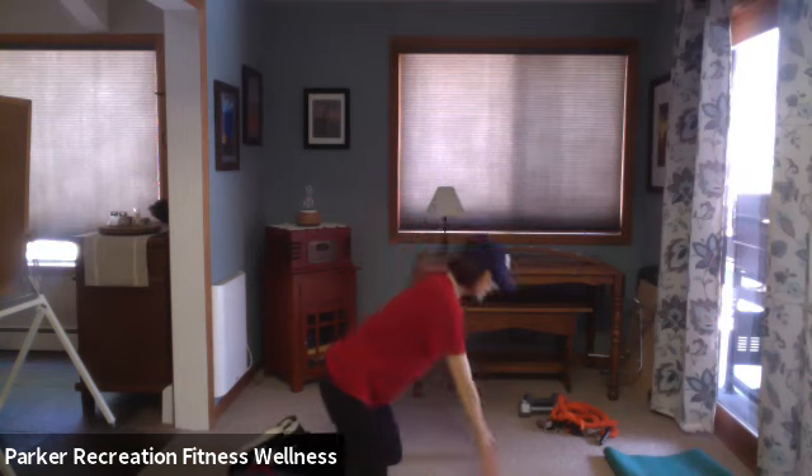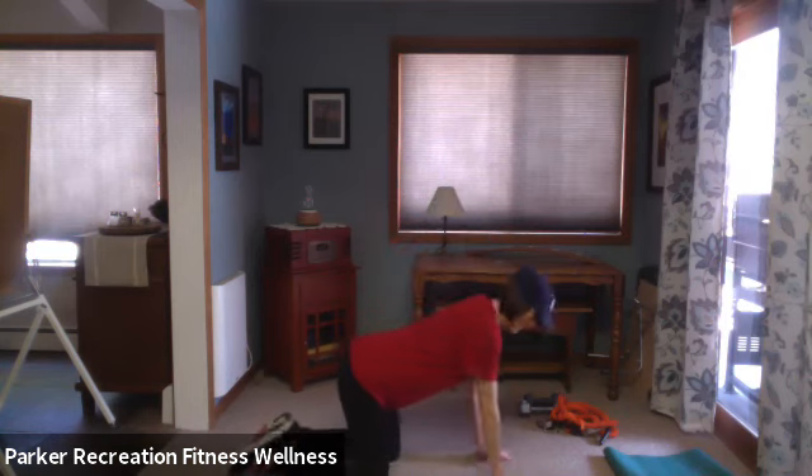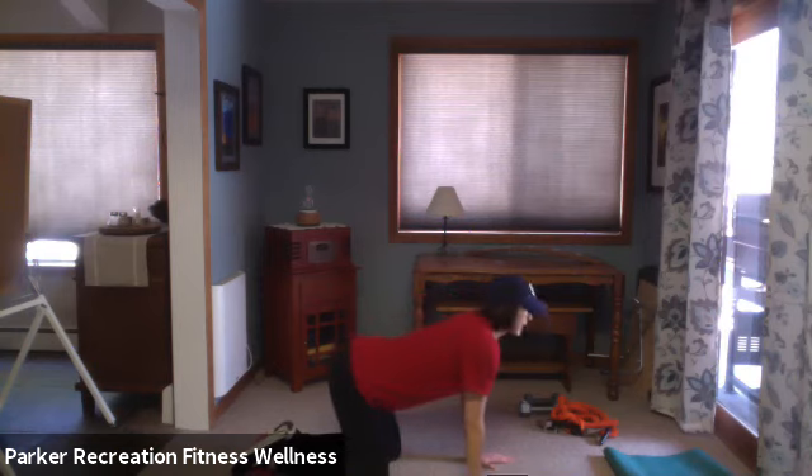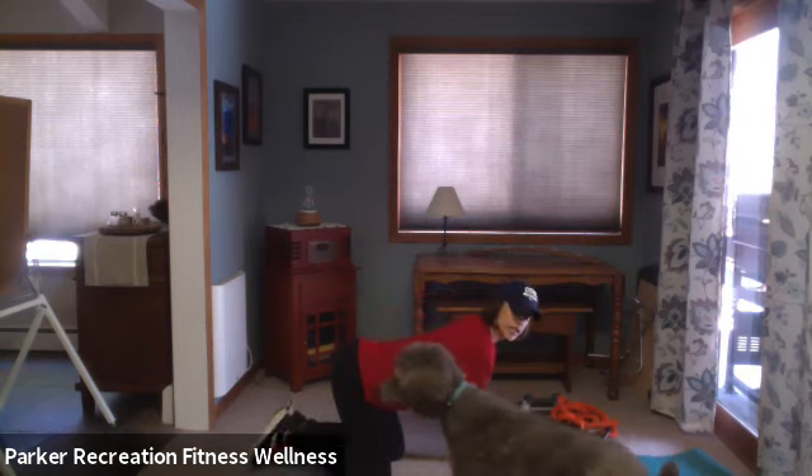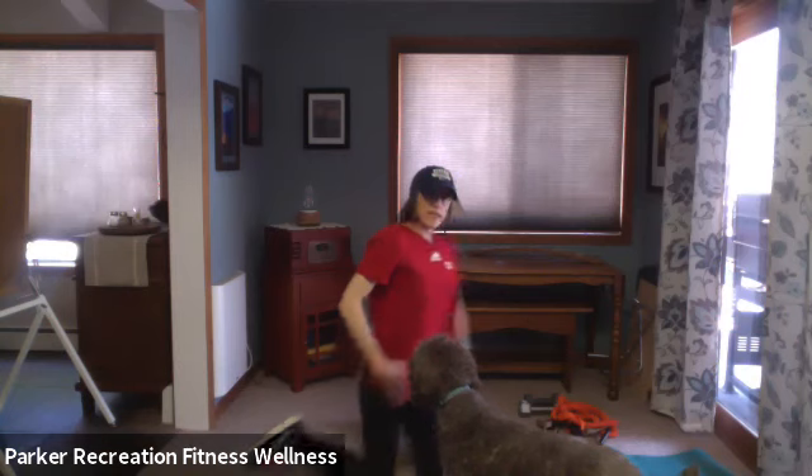Big step back — we're going to tuck the hip forward, little bicep curl, press it back, straight leg, hip forward and release. So I'm doing a little pelvic tilt here, forward and back, warming up the hip. Three more, two more, last one. Option two: drop your back knee and stretch it out, sneak that leg back even farther so we can open up that hip.